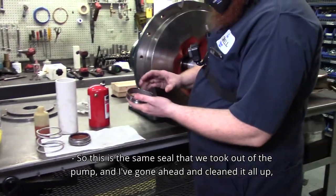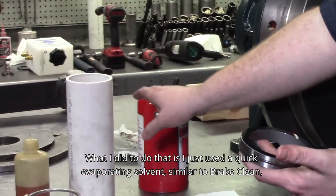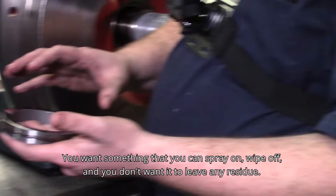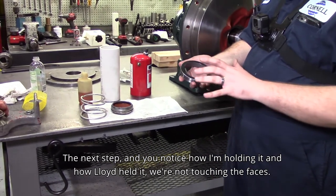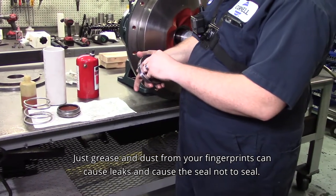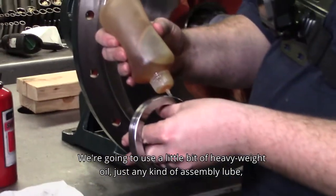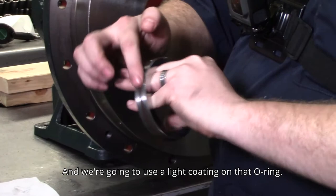This is the same seal we took out of the pump, cleaned up using a quick-evaporating solvent similar to brake clean or carb clean — something that sprays on, wipes off, and leaves no residue. Notice how we're holding it and not touching the faces. Grease and dust from your fingerprints can cause leaks and cause the seal not to seal. Next, we lubricate the O-ring using a little heavy weight oil — any kind of assembly lube, gear oil, something heavy — applying a light coating on that O-ring.